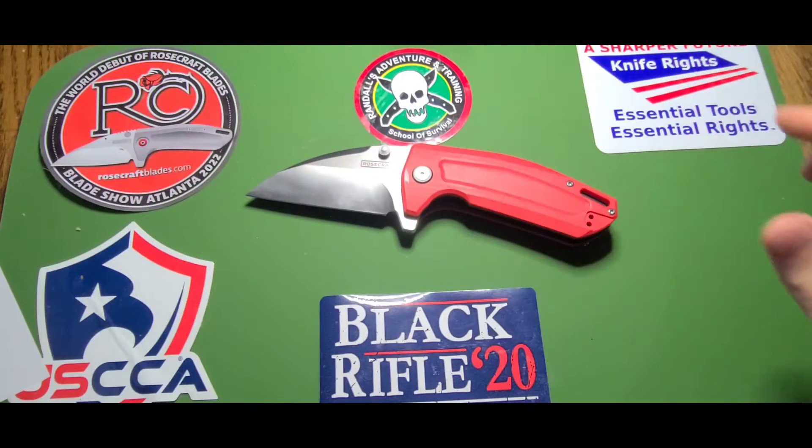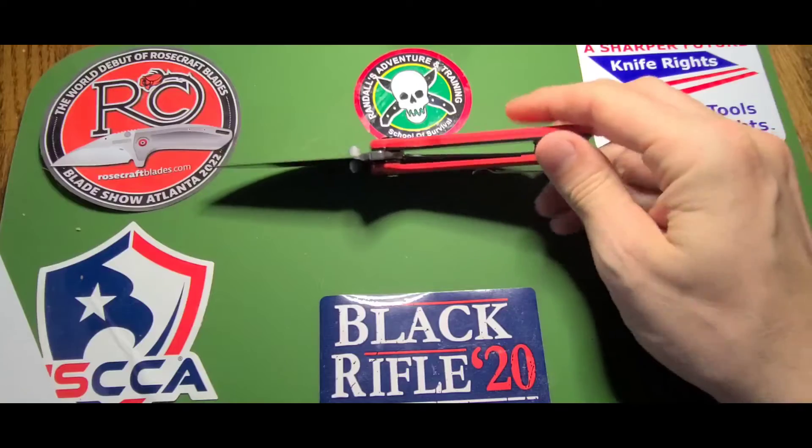It is a three-inch D2 Wharncliffe blade, stonewashed finish, manual flipper, ceramic ball bearings. Liner lock — you can see right in there. There's no milling.